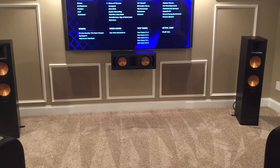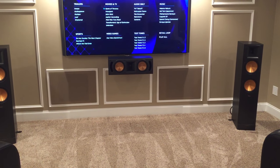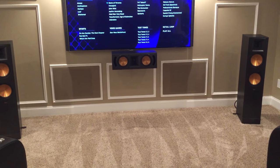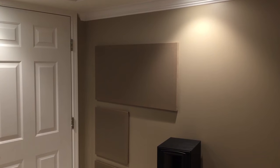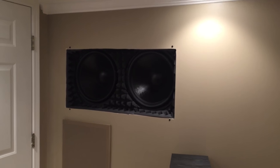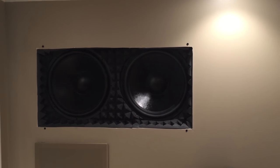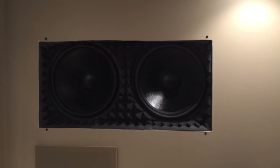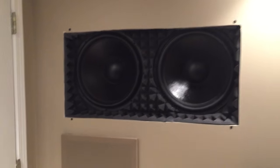I have four in the rear — two up top and two below. Then I have two more right underneath the TV monitor to the left, behind these screens. I'll remove this top screen so you can get an idea of what it looks like. There you go — that's two 18-inch subwoofers right there, and they do the job very well.